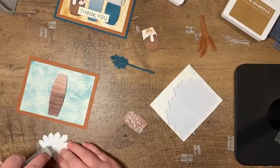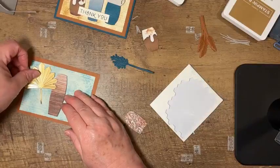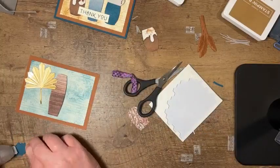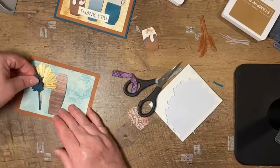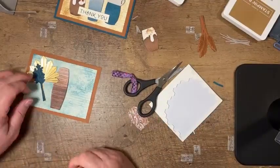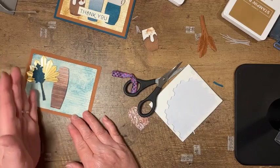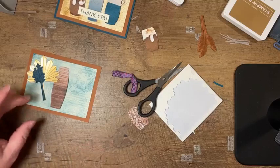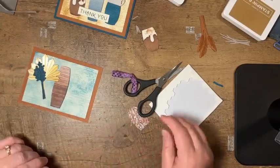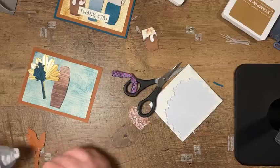We're going to add our gold fan and put that over here with our teal leaf. One thing I struggled with a little bit when die cutting the image with that narrow stem is getting it lined up in the die. What I did is set my die up higher and then slid it down so that I could see where the stem was and make sure I had it centered rather than trying to line it up directly on the stem. It was easier to do it from the top and then slide it down — hopefully that makes sense.